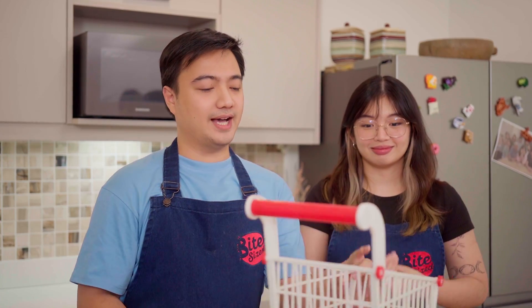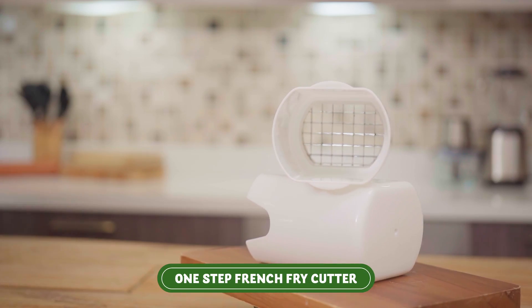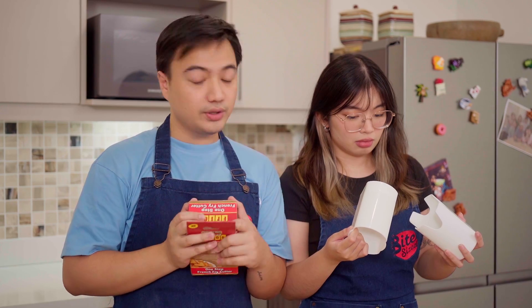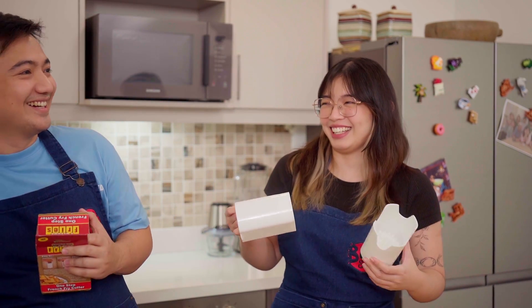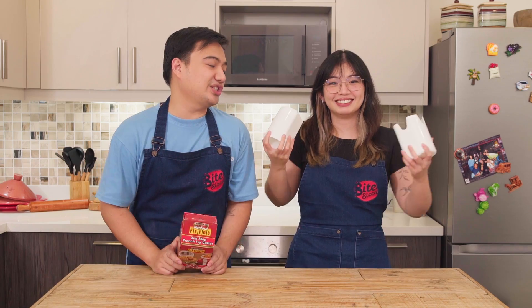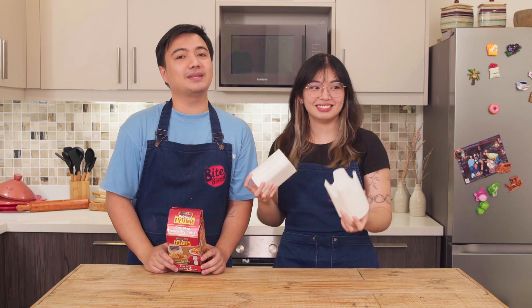Alright, Choochie, let's get our first item! Our first item today is a one-step French fry cutter. But wait — there's no fries and there's no chopping board. Where's my fries? Where's the board? They told us that because we don't have fries, we're going to use some vegetables instead.